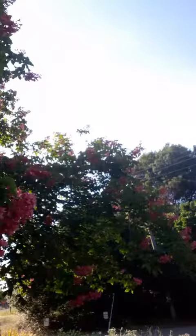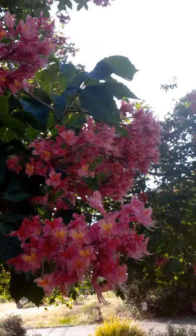It is May right now here in California, and that is when this plant is in bloom. It puts out these gorgeous fragrant pink panicles — let me see if I can get you in there — with these yellow throats. Gorgeous flowers and these palmate leaves.